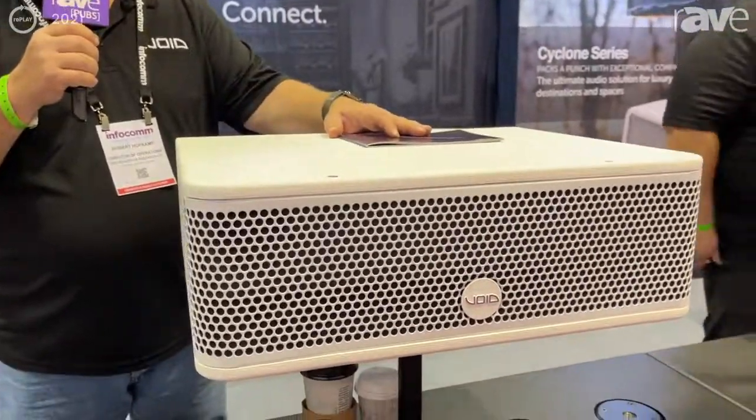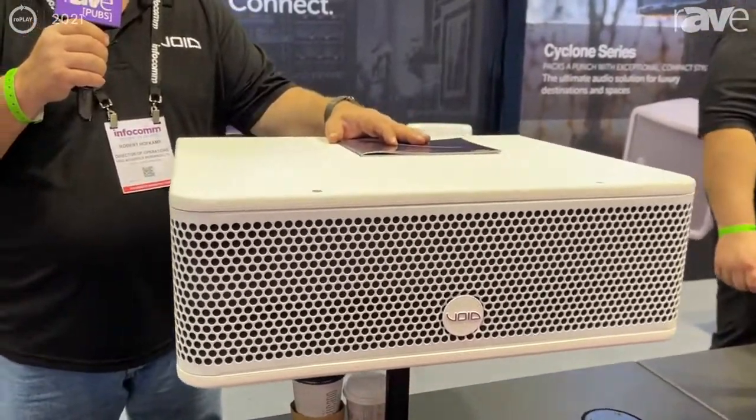Hey, good afternoon and welcome to the Void Acoustics booth at Infocom 2021. My name is Rob Hofkamp and I look after Void for North America. Today I want to introduce a brand new product from us, the Venue 208.